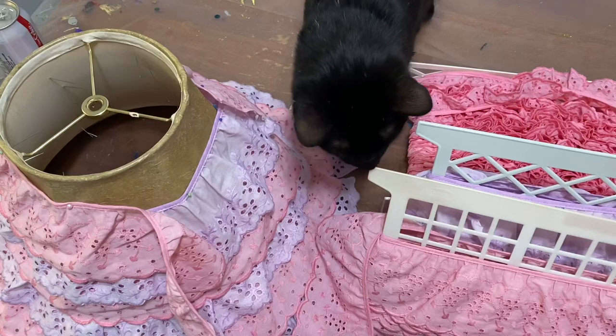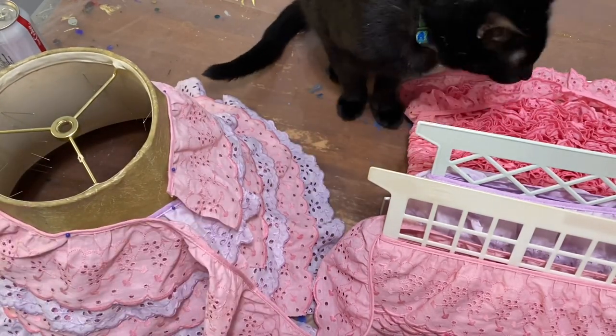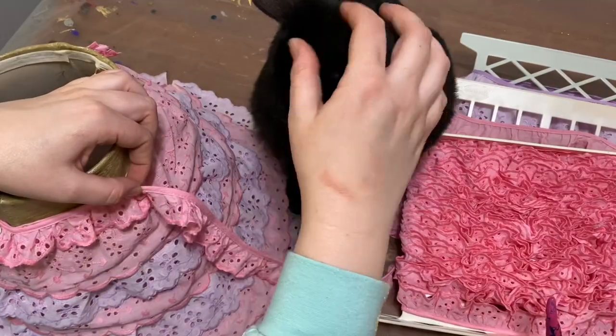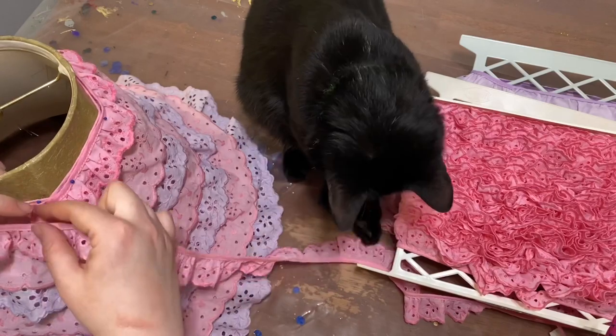Here is my little helper. She is just always getting herself into trouble. If you want to watch her getting into trouble, make sure you watch this video till the end — I inserted a little bonus clip of her.